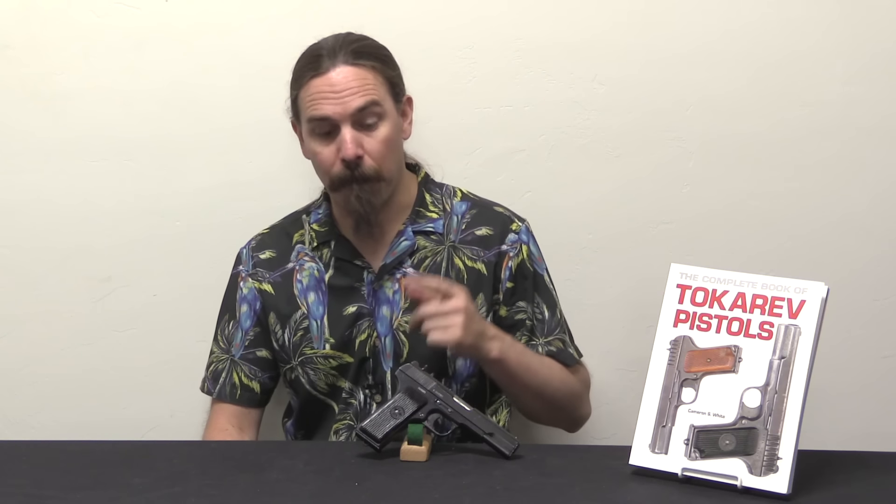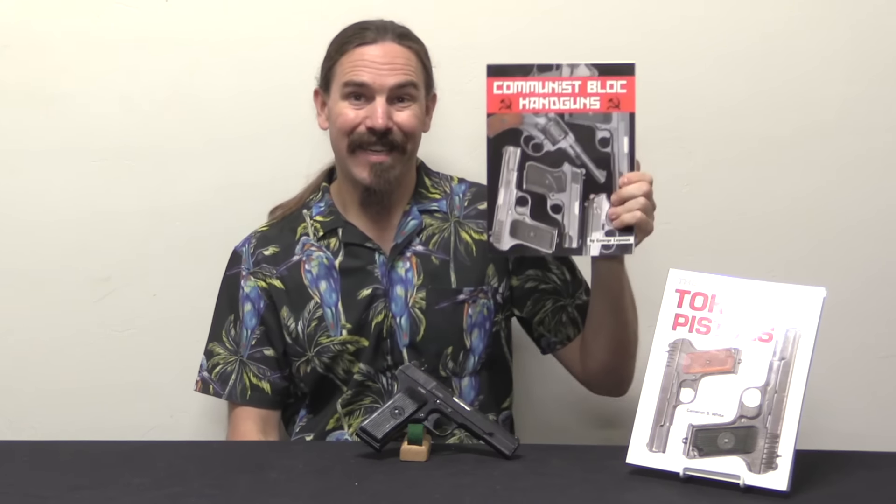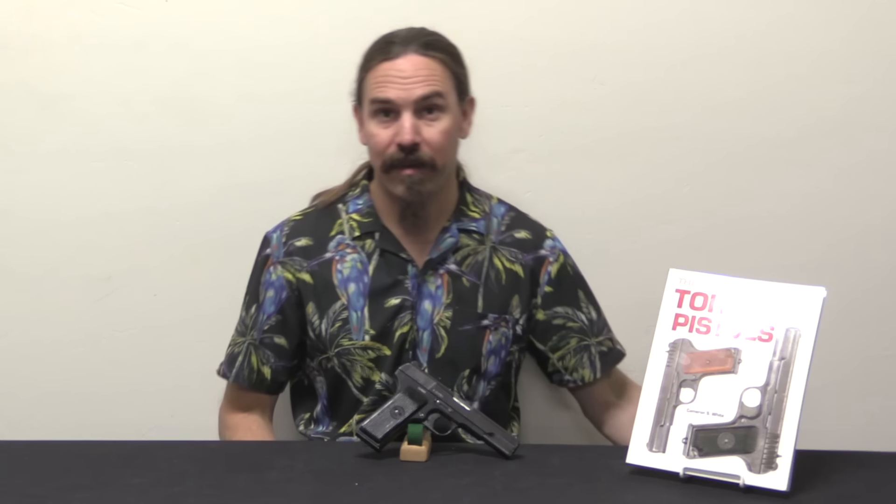If you'd like to know more about Tokarevs, I highly recommend Cameron White's book, The Complete Book of Tokarev Pistols, which has a bunch of good information about the M57s including a complete year-by-year production and serial number breakdown, as well as details on accessories like cleaning rods and holsters. There is another book, Communist Block Handguns by George Lehmann — do not use that as your reference for the M57 because there is a bunch of incorrect information in it about the Yugoslav Tokarev. The Complete Book of Tokarev Pistols is your go-to reference. If you're looking to get one of these yourself, because of recent imports they're pretty widely available. Maybe check out Guns.com first — they have a bunch of this sort of thing, and if you're an FFL with one or two not moving in your local shop, consider listing them through Guns.com and give them a broader audience. Hopefully you guys enjoyed the video, thanks for watching.